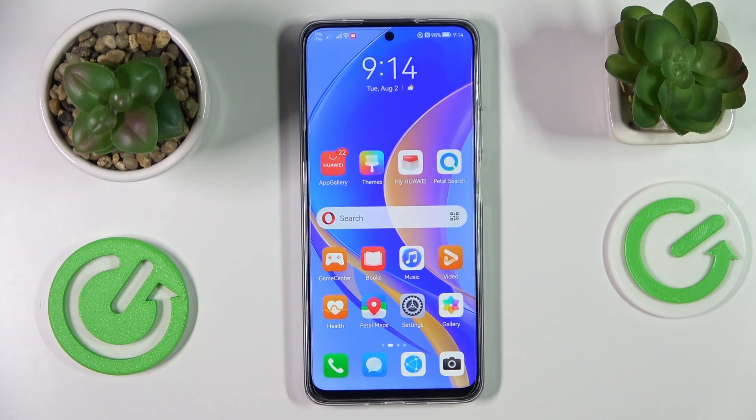Hi everyone! Today I have a Huawei Nova Y90 smartphone in front of me, and in this video we are going to demonstrate how you can check the mobile phone number on this device.